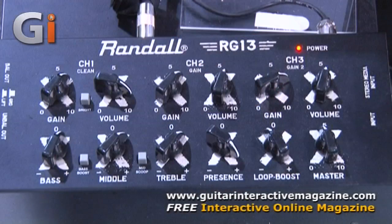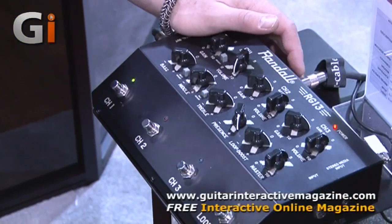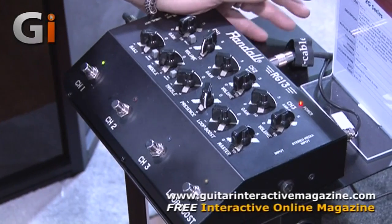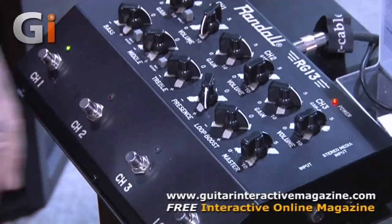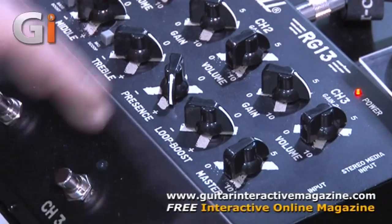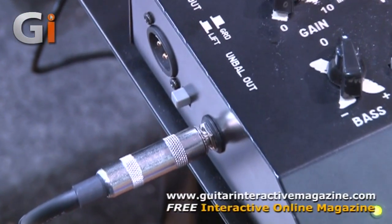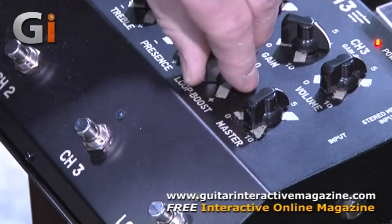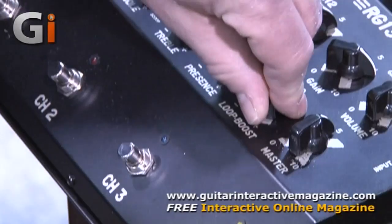First thing I'm going to show you is the RG13 pedal. The RG13 pedal is based on the solid-state FET design — it's the original Randall design from the RG80, RG100 days, the Warhead, going back to Dimebag and stuff like that. It's basically a pedal with a 1-watt amplifier output. You got an XLR speaker-emulated out. It's three channels with a loop and boost switch. The loop boost will either switch the loop in and out with the knob being the return, or you can put it into boost mode, and it's just a booster cut over the whole thing.